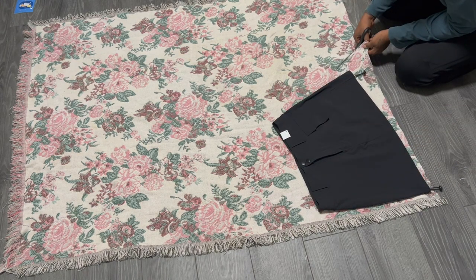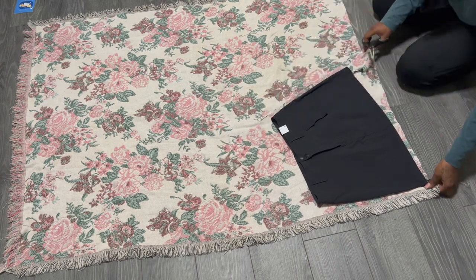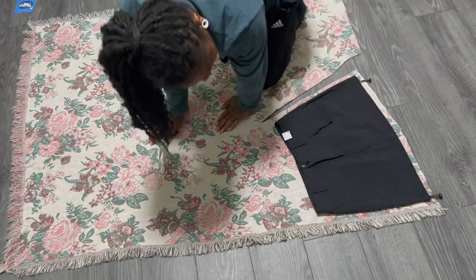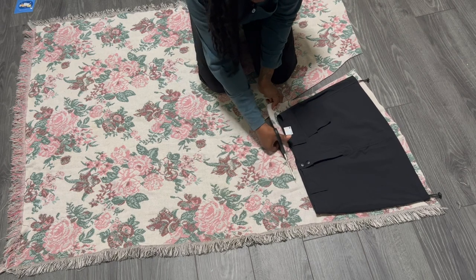Now I'm going to line up the side of the skirt with the fringes on the side and I'm going to cut a little bit extra on the other side just to give me some seam allowance. You always want to cut at least an inch or half an inch extra for some seam allowance.